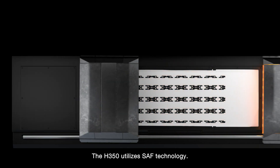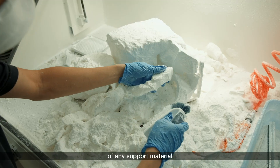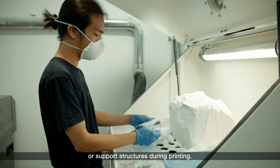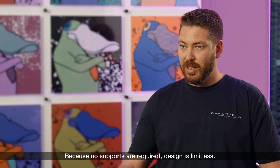The H350 utilizes SAF technology. SAF is a powder bed technology that doesn't require the use of any support material or support structures during printing. Because no supports are required, design is limitless.